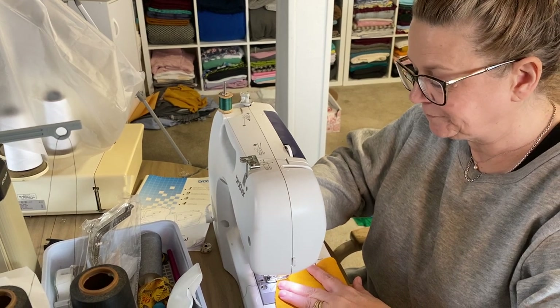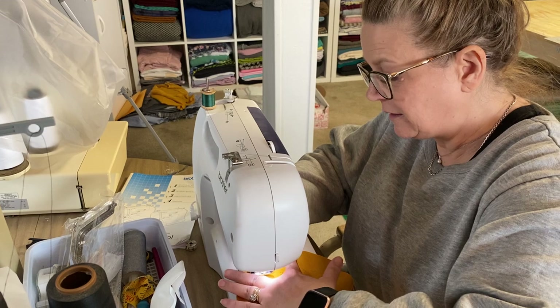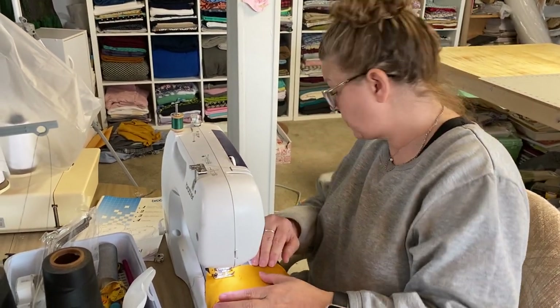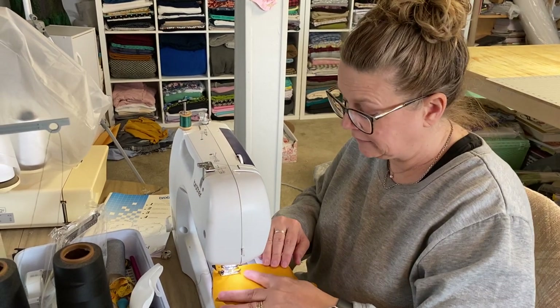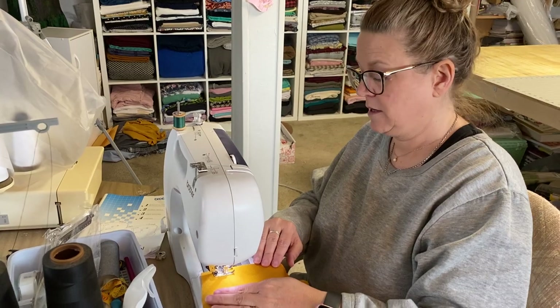I think you've had me around longer than you had that serger, but not by much, huh? Yeah, we bought that — I've had that machine for 25 years I'll bet. Do you like me better than you like it? Just a little bit.